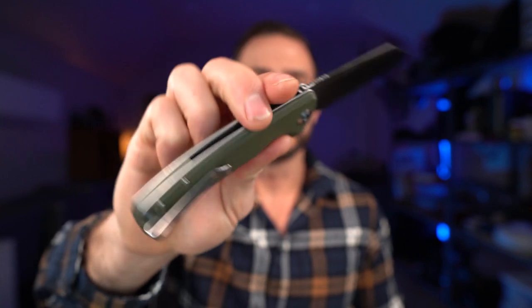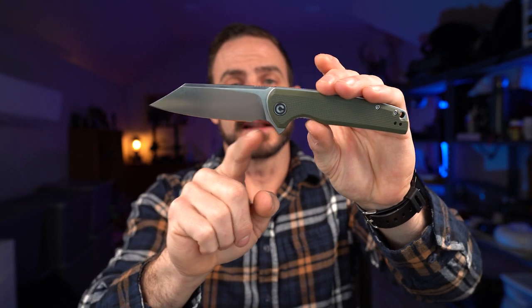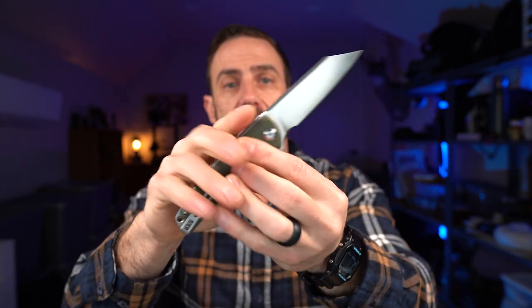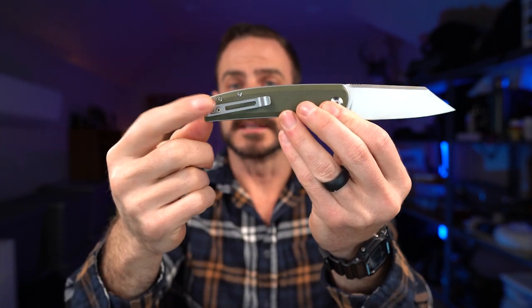In summary, I think the Civivi Brigand is an absolute great knife. I really like the looks of it, the blade shape is super useful, I like the multiple hand positions with the front finger choil, the ergos are really good, and the action is fantastic. The clean lines are something I'm drawn to, and it's got a nice deep carry clip. If I was in the trades and needed a knife I used hard every single day, this is also something I would be looking at — it's at a price point where I wouldn't be afraid to really use it hard and not worry about scratching it because it's affordable and easy to replace. This is something I would definitely recommend to others.